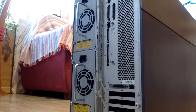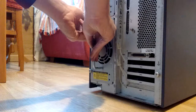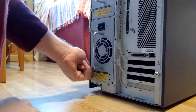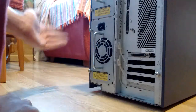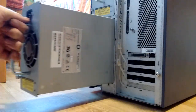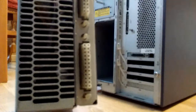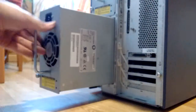Let me take one out and I can show you. These are extremely long. To remove them, you just take these thumbscrews. They are redundant and this system is N+1 redundant, meaning it can run on one power supply only. Now that's what I call a power supply. It's got two huge connectors. Those are the specs — it's only 365 watts per PSU.